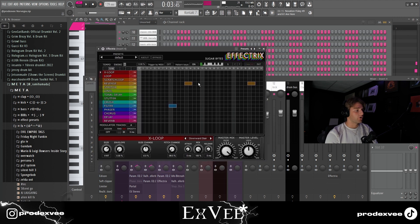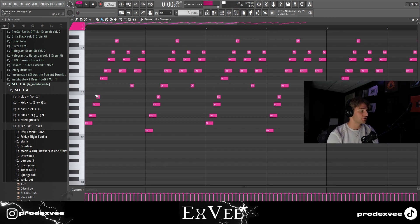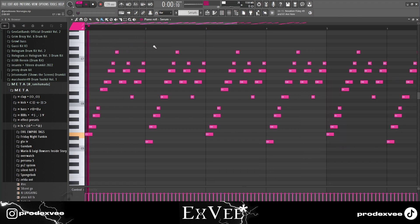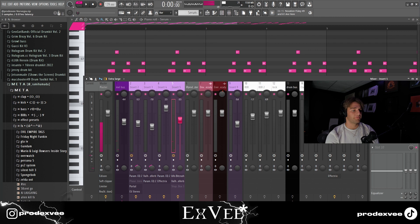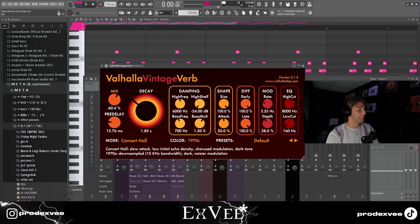For the effects on that I have this Effectrix preset, which is very simple. Then I went into Serum and laid down this harp which basically just goes up the scale four notes, and basically the same thing an octave higher. This is the Cute Pluck in the Canopsia bank. For the effects I put a bit crush to get the retro sound, and reverb just for the ambience.